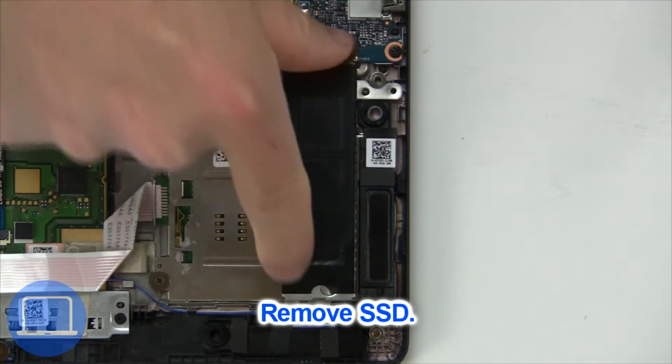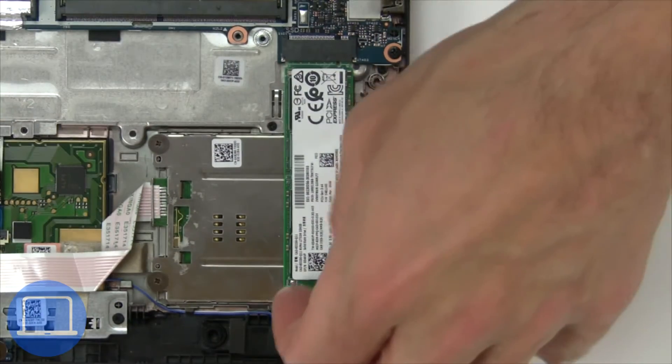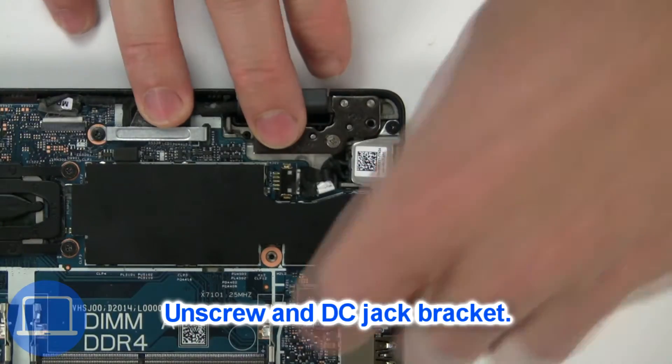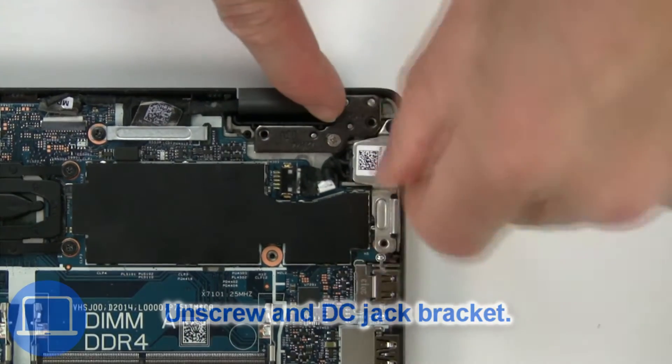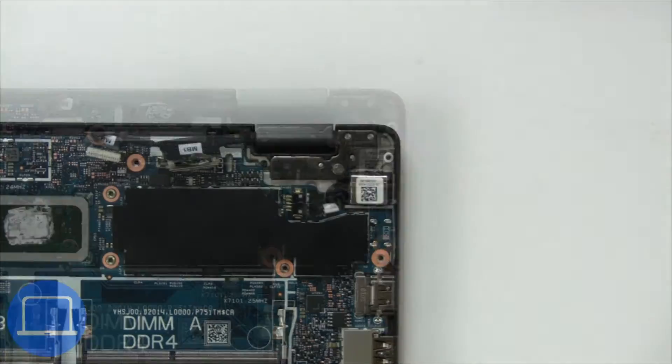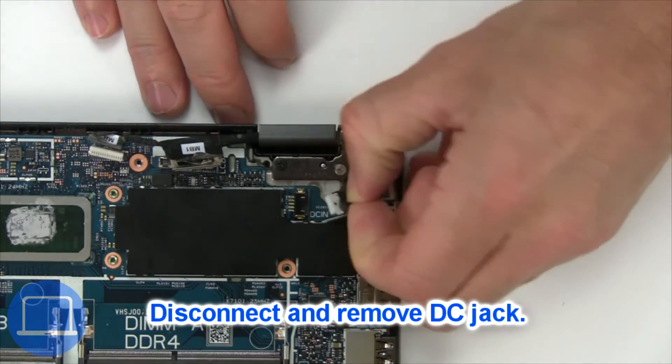Then remove the solid state drive. Now unscrew and remove the bracket. Next, disconnect and remove the DC jack.